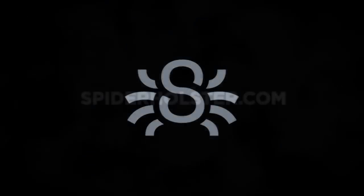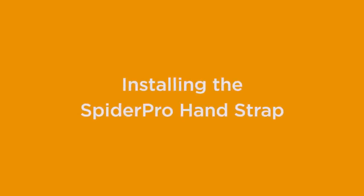In this video, we'll show you how to install your Spyder Pro hand strap. Go ahead and remove your neck strap if you have one before we get started.